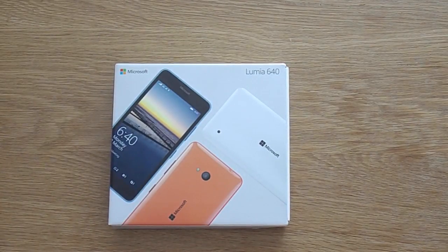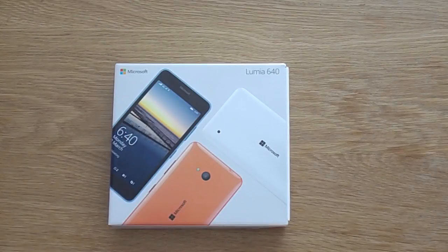Hi, Ricky here from TechTalk. Today we have a new unboxing — this is of the Microsoft Lumia 640. A massive thank you to Vodafone for sending me this.